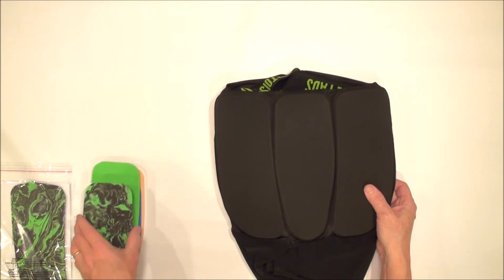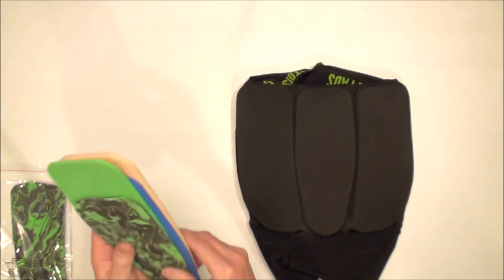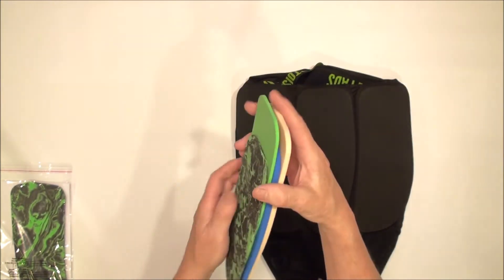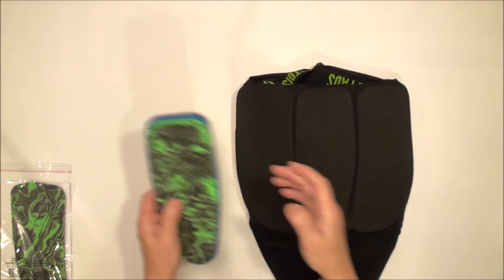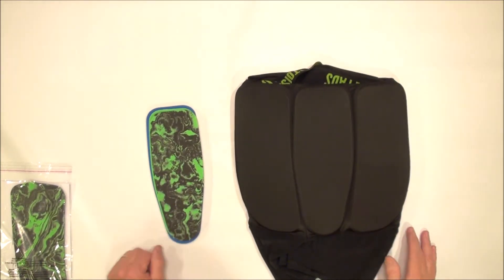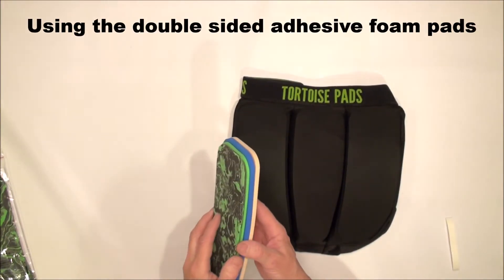If something really crazy looking happens, then you're going to need to take the whole pad out and straighten them out again, and then put them back in. Now I'm going to show you a couple of ways to stop the layers from sliding around.